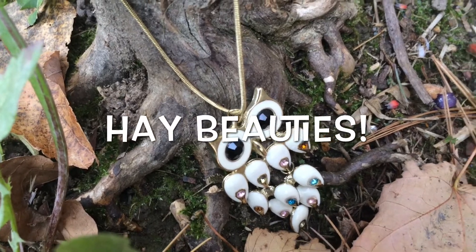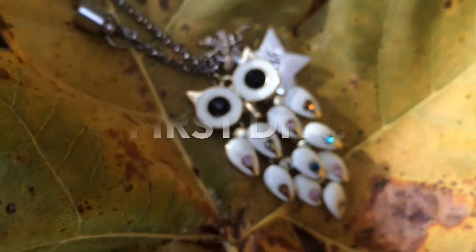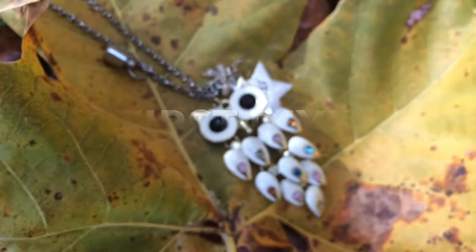Hey guys! Today I'm coming at you with my first DIY video and it's going to be a do-it-yourself owl necklace with two different types of chains. So if you're interested, just keep watching and let's let the video begin!